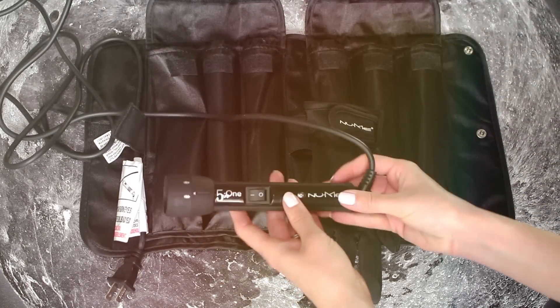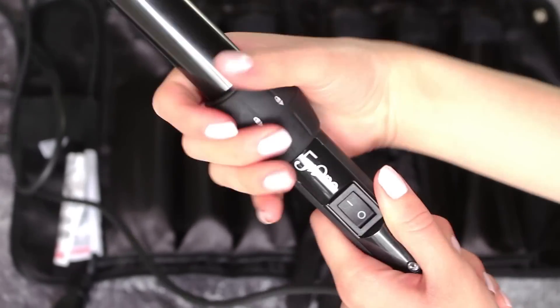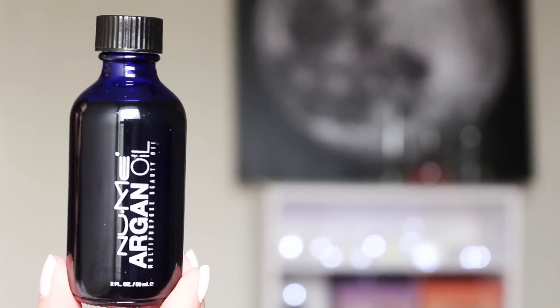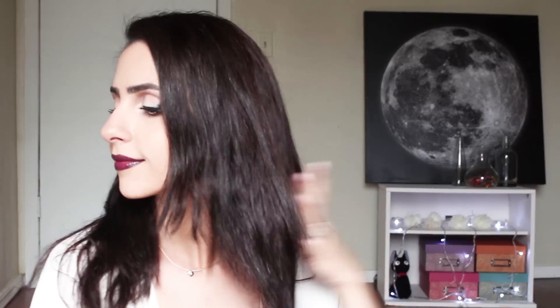All you need to do is pop the barrels into the base, then turn the knob to lock them in place so they don't fall out while you're using them. Before we curl, it's a good idea to use a heat protectant like argan oil, which also fights frizz and adds shine to the hair. This stuff makes my hair so soft and healthy looking, and it also smells really good.